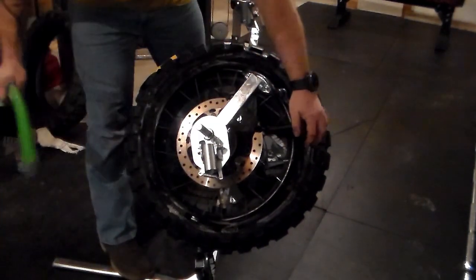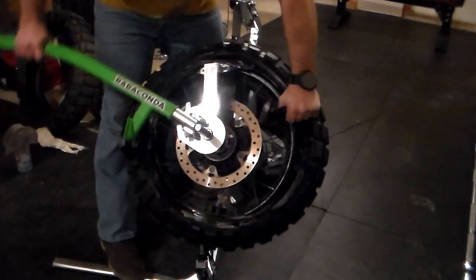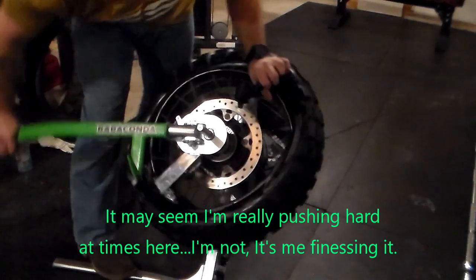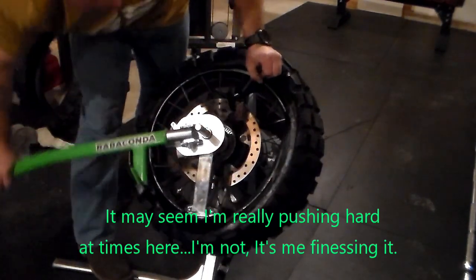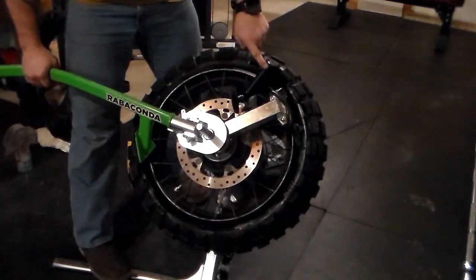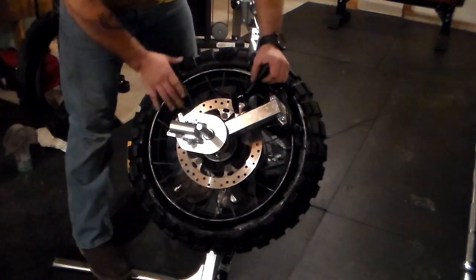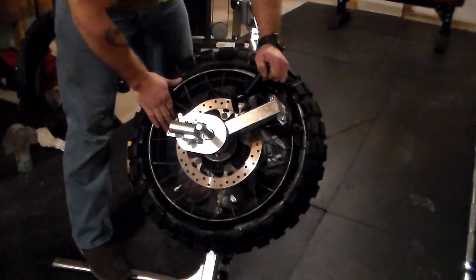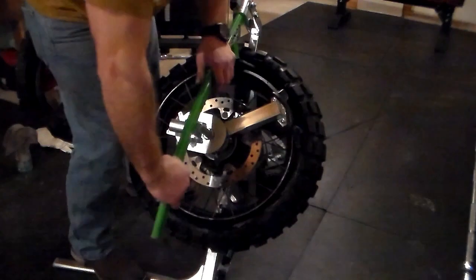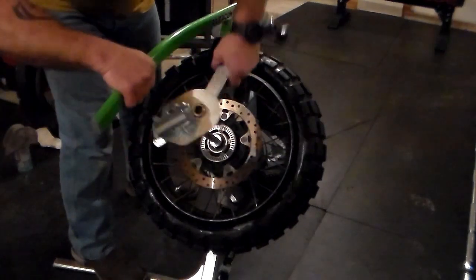We're going to put one there and start working this around. Sometimes I've found it necessary to use two of these; this time I was able to do it with one holding it in position. You just saw how fast that was to mount a BMW GS cross-spoked wheel — arguably one of the hardest tires to mount on your own. Now to get the duck head out of here, use the bead breaker to push the rubber down, and we can remove that.